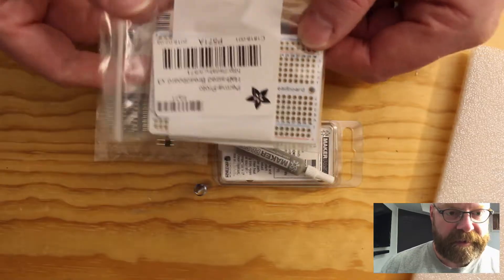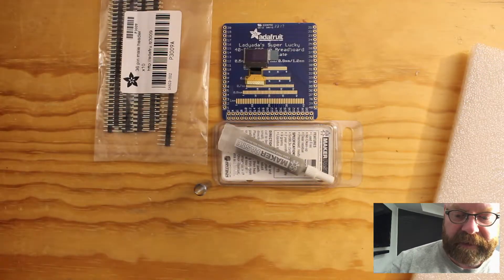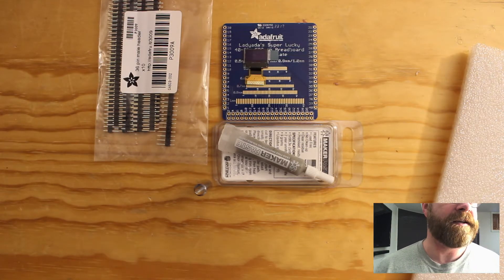And then some proto boards — you can never really go wrong with proto boards. I love these things. You solder headers onto them and they're great for using. Anyway, that's on the agenda today.